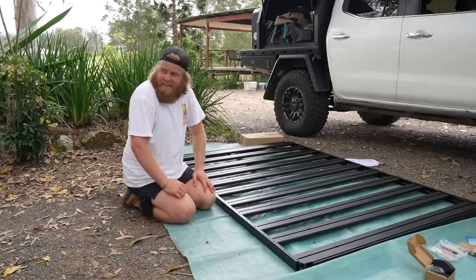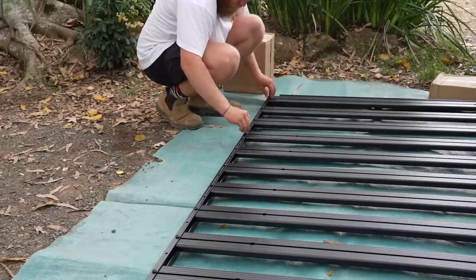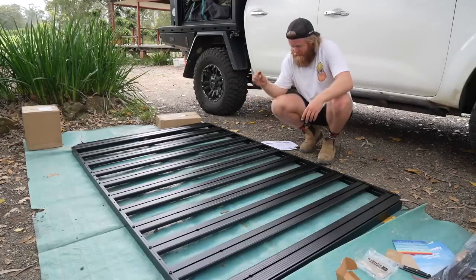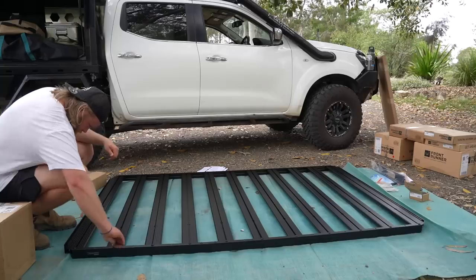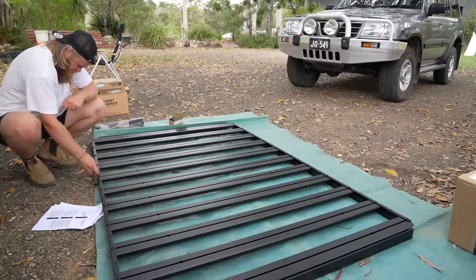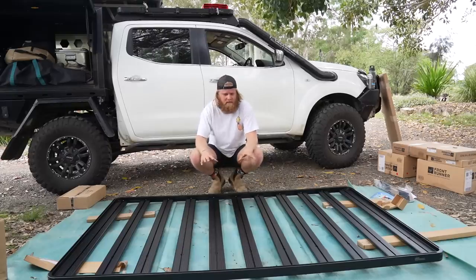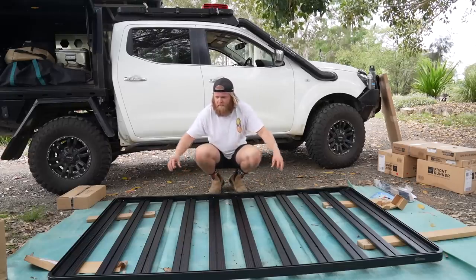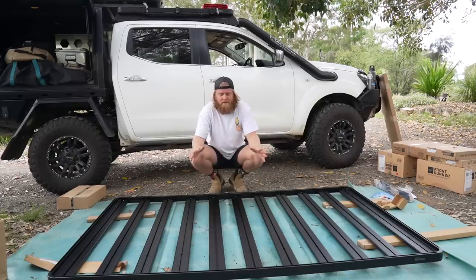Got it — now we bolt these ones in and go around tightening all the nuts up with an allen key. Starting to come together. The rack is mostly assembled — that's your main base. I've tightened up all the side ones, put the four corner pieces in, and I think it's ready to go. Now I've got to work out which of these boxes has the mounting legs.